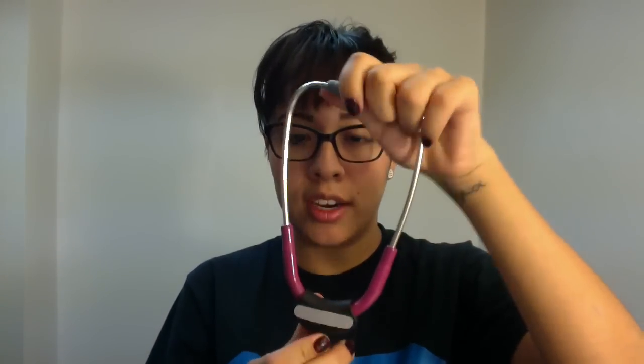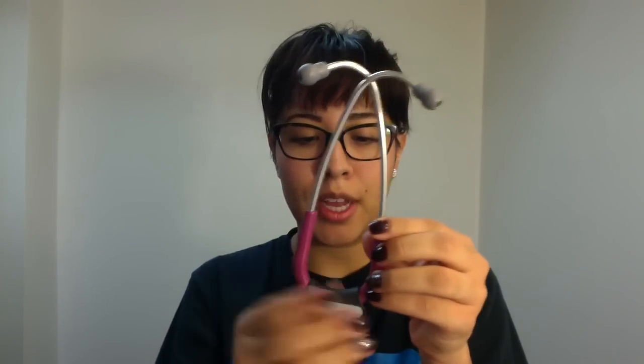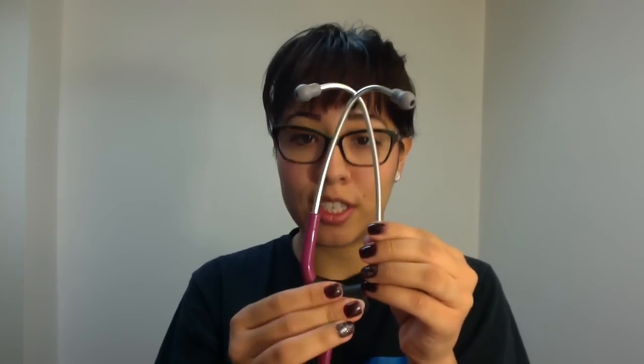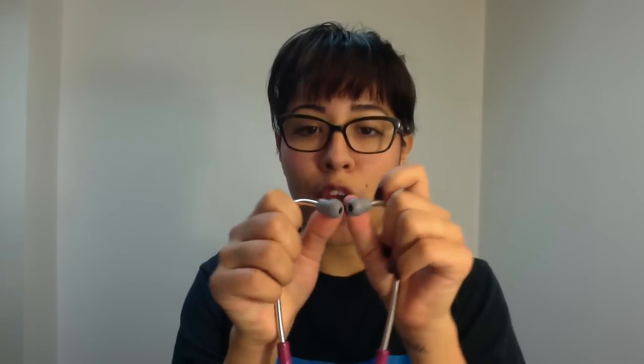How to use your stethoscope — how to properly put the ear pieces in your ears. I have a couple of tricks that I was taught several years ago when I began to use one. I bought this plastic piece here that's initially for my name, but when I bought it, the reason was to help guide me as to which direction the ear pieces should go in my ears.